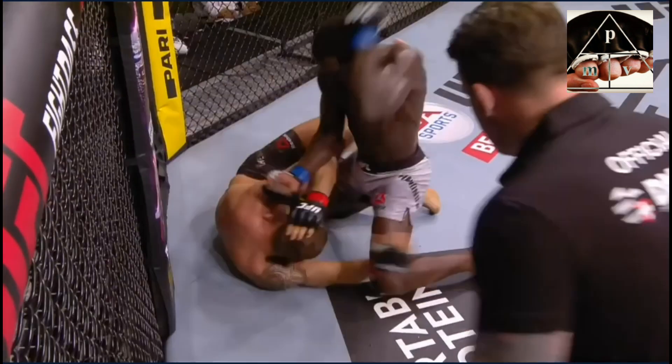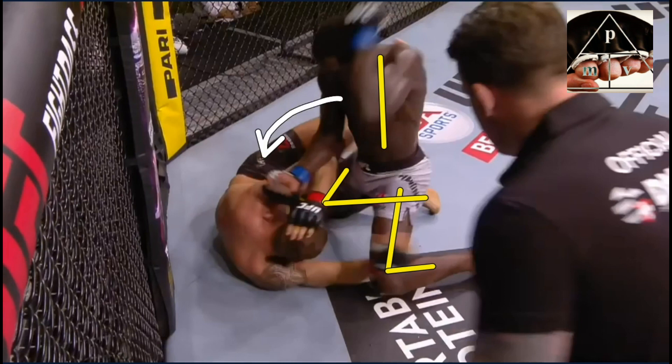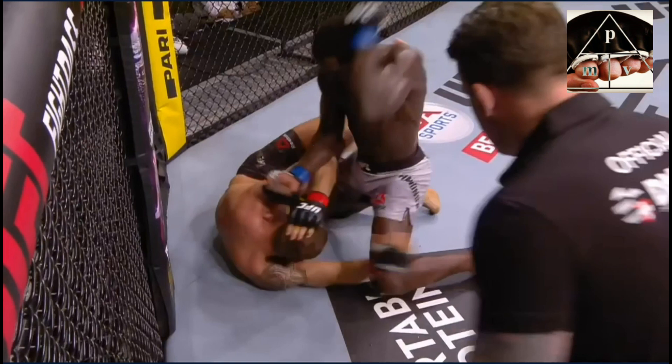He also mixes up the big looping punches we often see in ground and pound with well-placed hammer fists — striking downwards. The left arm is in the perfect position: arm bent, forearm vertical, fist ready, thumb pointing backwards, hitting with the correct part of the fist. He just slams it straight down. Notice his posture — he's posturing up, good base on both sides, still not leaning forward or crashing into his opponent, maintaining the position where he has the advantage.